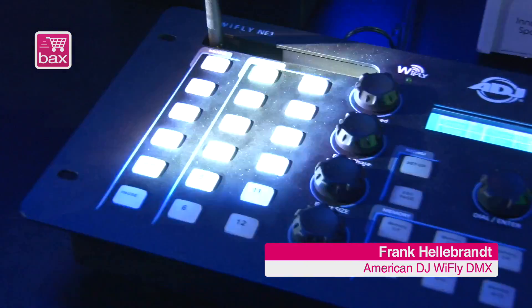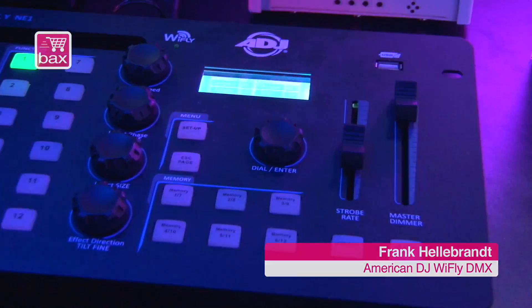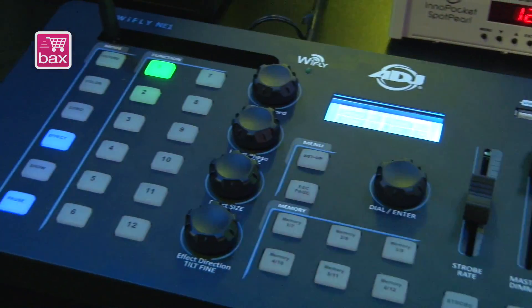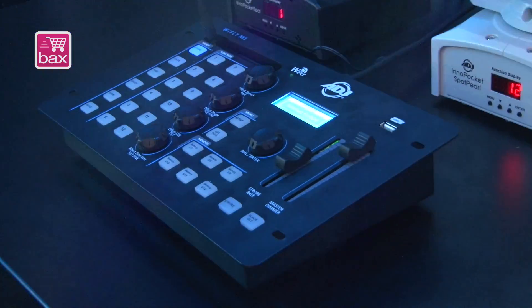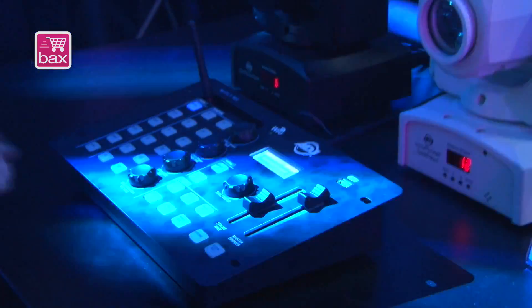The Wildfly NE1 is a completely new controller. It is a new kind of controller that permits you to have moving heads with built-in programs. We have built into this Wildfly NE1 eight circle movements and eight form movements which are automatic.